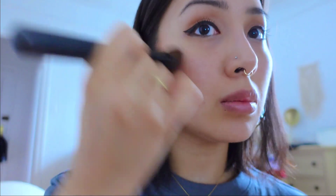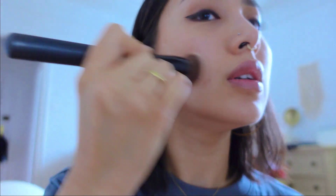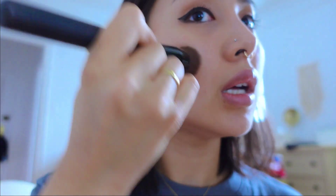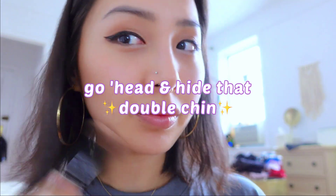I'll do the bronzer — something like this — I should do like a three shape, I believe. I think I used to use the bronzer as like contour. I don't know what's going on, I think I should do like this. Attempt to contour — this is usually a disaster.